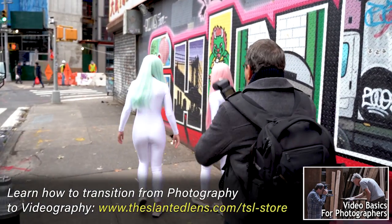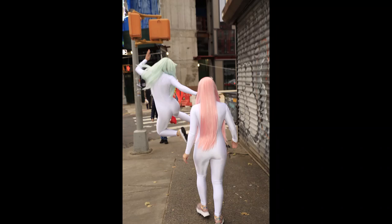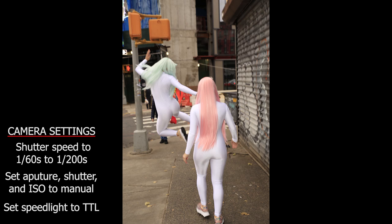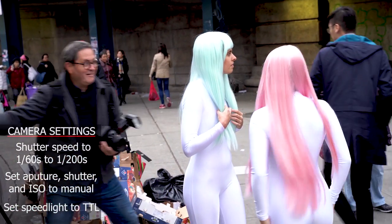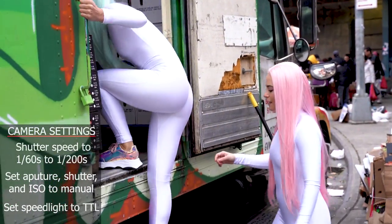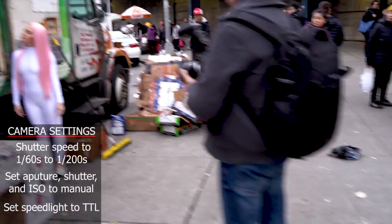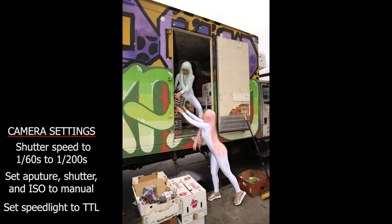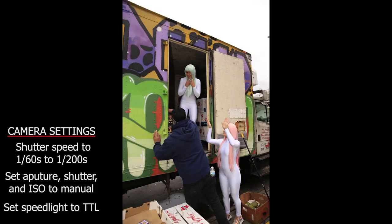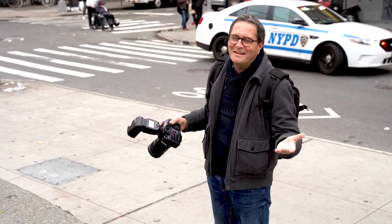To get this on-camera flash look, I'm using a speedlight on my Canon with TTL flash. I will not allow my shutter speed to go below 1/60th or above 1/200th of a second. I'm setting aperture, shutter speed, and ISO in manual to get what I think is the right exposure. Then the speedlight set to TTL flashes the subject and gives it that flash look. Set your camera on manual, get the exposure you think is correct, and the flash fills it in TTL mode.